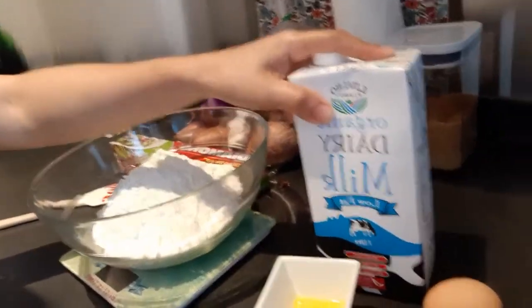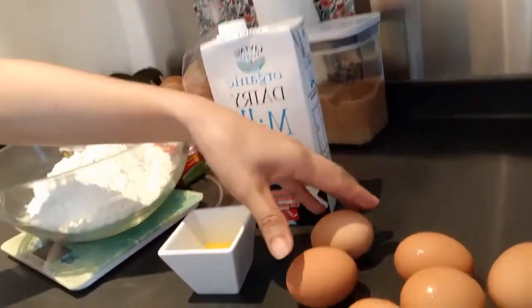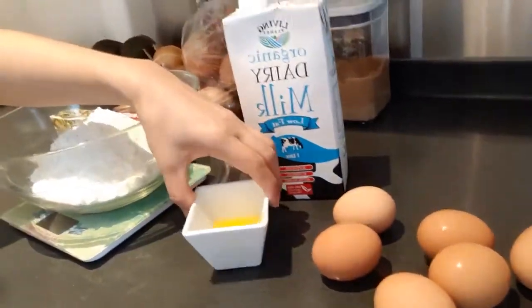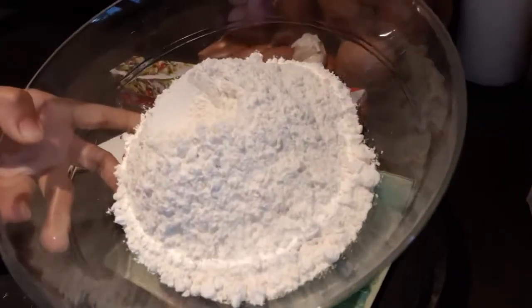I have here the ingredients. I will use 1 liter of milk, 6 pieces of eggs, 1 tablespoon of melted butter, and 500 grams of flour.